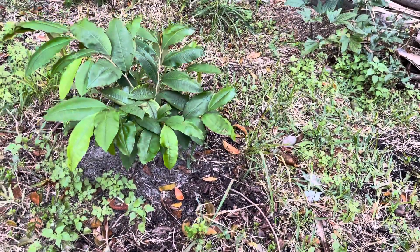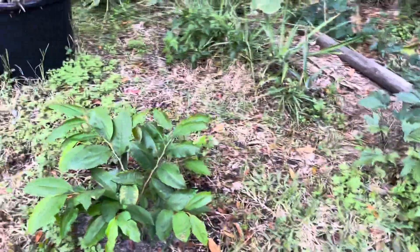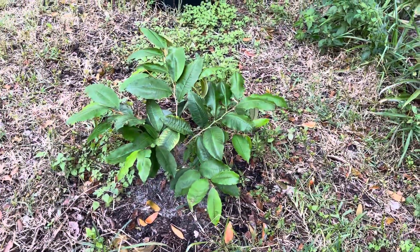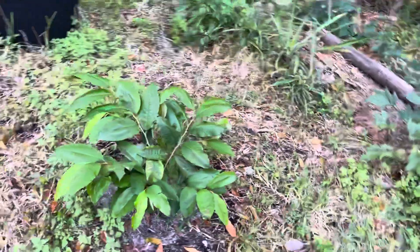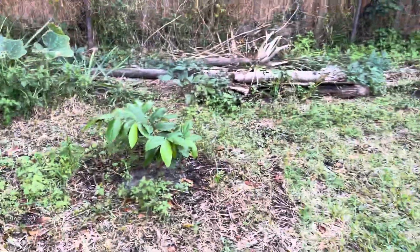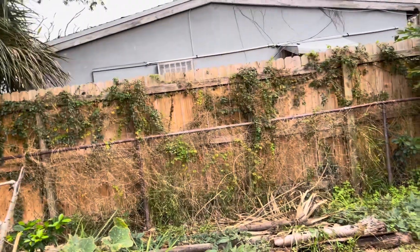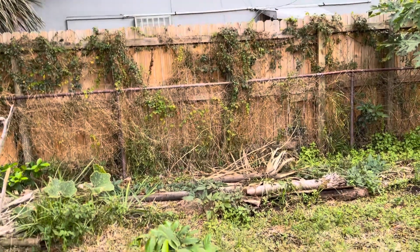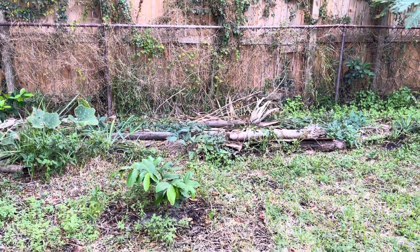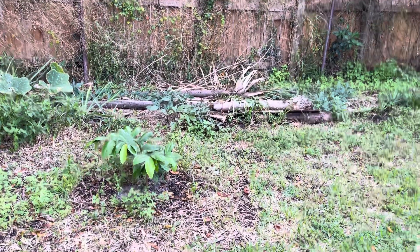It leafed off real good, so we're going to watch it grow and see how long it takes. This one is going to come up and eventually block out this house and some of the afternoon sun that hits my carport and patio, so you got to create shade.